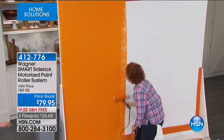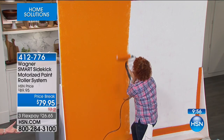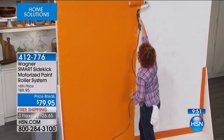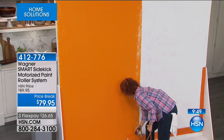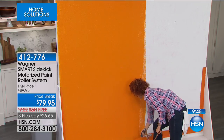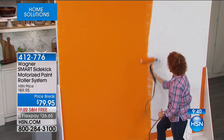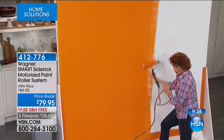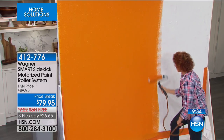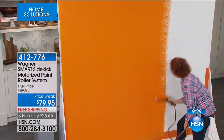After you use it one time, can you do a new can of paint? Yes, and I'm going to show you how to clean it. You put the tube end into a bucket of water, push the paint back through into your paint can, and then the water goes through the tube and cleans it all out. It's that easy — then you just clean the roller and you're ready to go again.